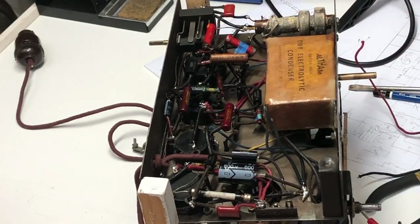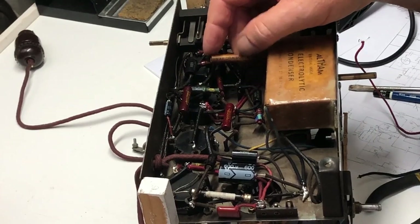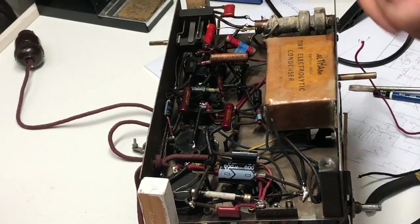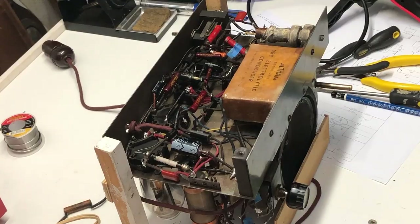The next thing to deal with is this 0.0001 capacitor which I think is leaky, because I can measure resistance across it and there shouldn't be anything across it. I checked the circuit and it's basically plate to ground. First up, I think I'll try a 0.001 cap and see if that makes any difference. If that doesn't work, I'll have to come up with another solution - perhaps two capacitors in series.